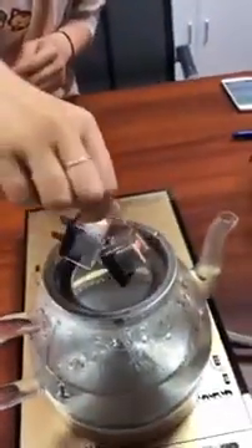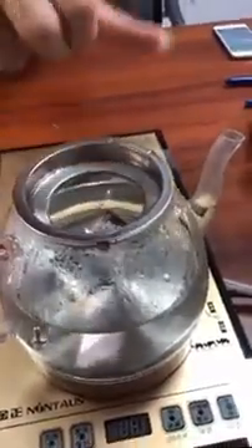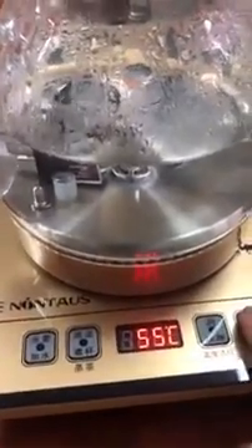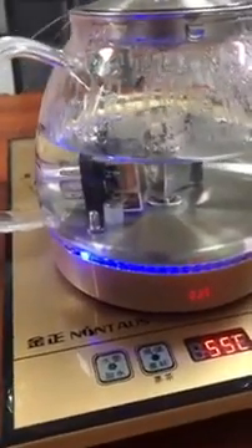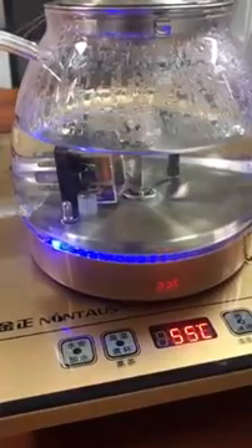Now we will do a more strict experiment. We will put it into the hot water and boil it. Now we are going to cook it. The water is 55 degrees now. Let's go.